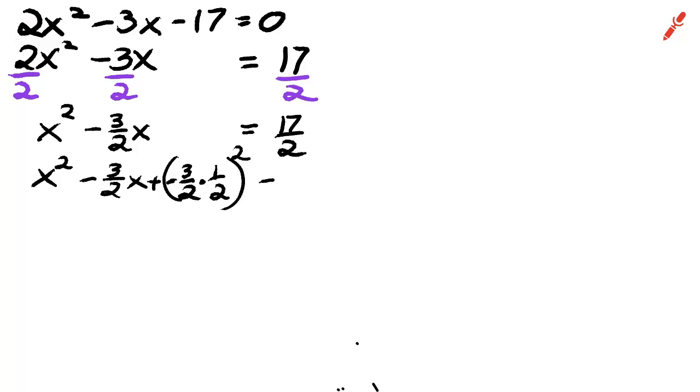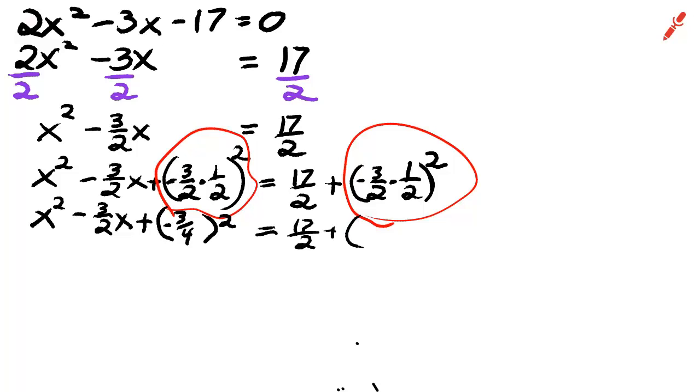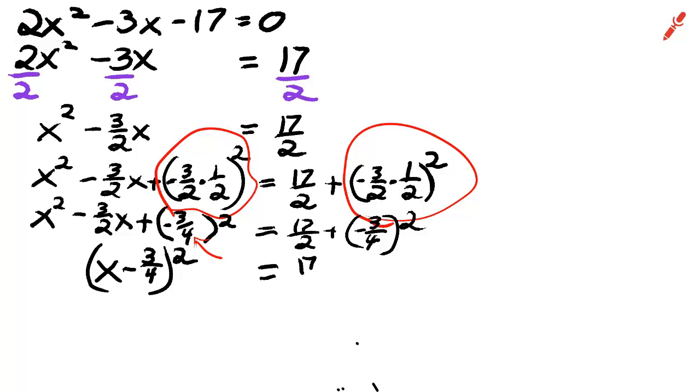We square the result and add this number to both sides of the equation, because that's the method of completing the square. Negative 3 over 2 times one half is negative 3 fourths, and of course we square it. One of the really neat secrets is that we don't have to square it on the left-hand side, because our binomial is going to be x and that number in parentheses — x minus 3 fourths, squared.